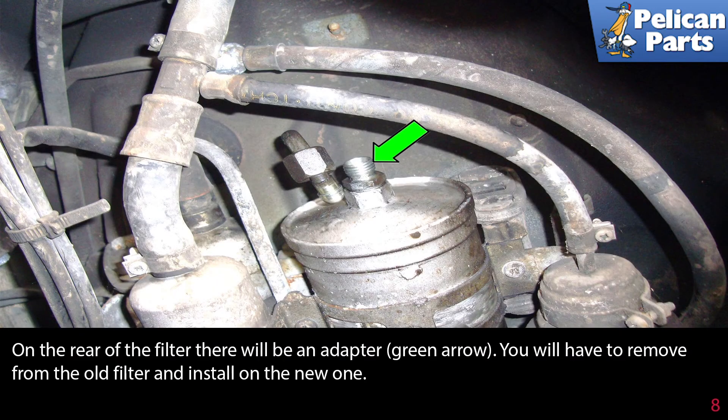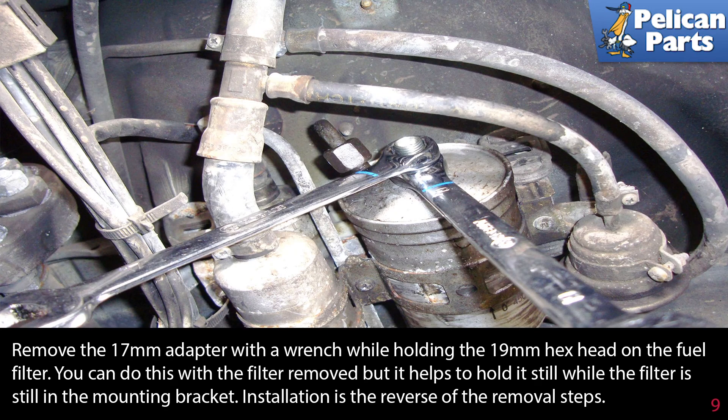At the rear of the filter there will be an adapter, as indicated by the green arrow. You will have to remove it from the old filter and install it on the new one. Remove the 17 millimeter adapter with a wrench while holding the 19 millimeter hex head on the fuel filter. It helps to hold it still while the filter is still in the mounting bracket.